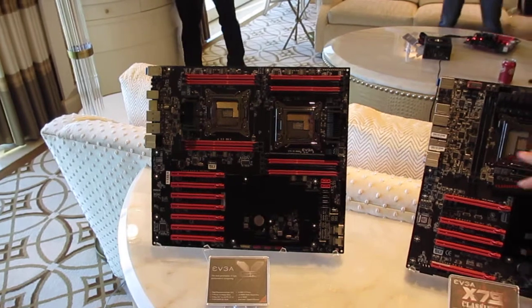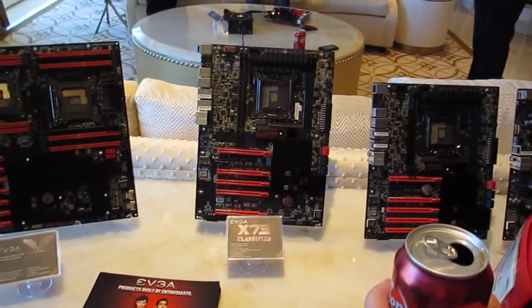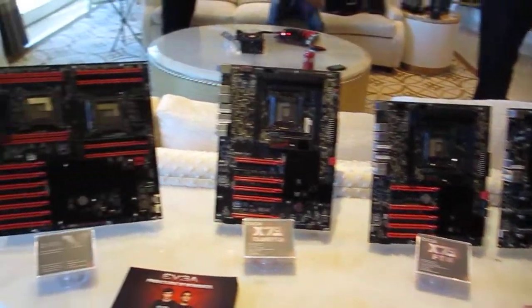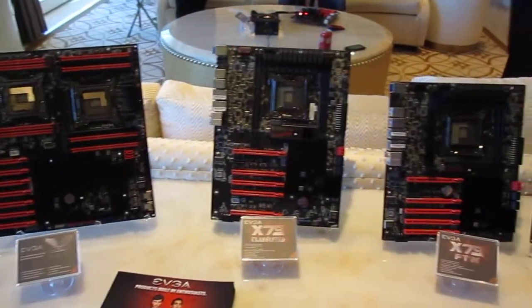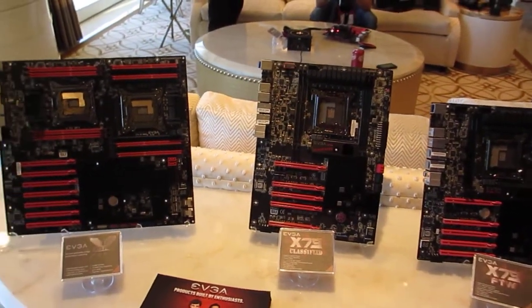What's the max on the memory — 32 or 64? It's 32. And up to 2,166 MHz currently, with 2,400 being added.